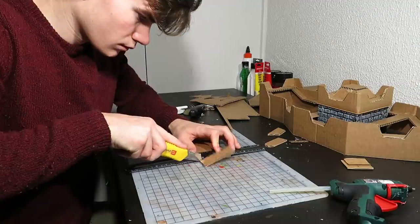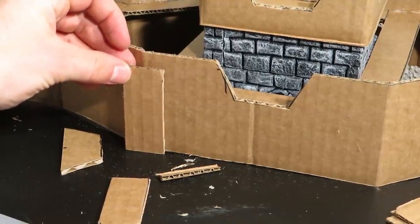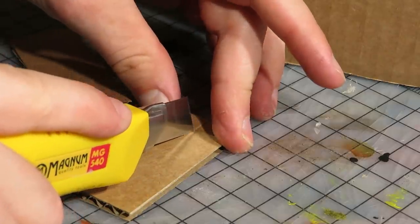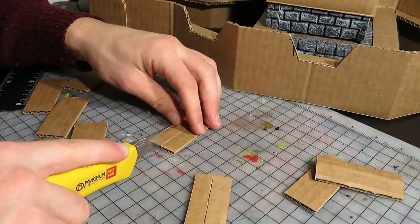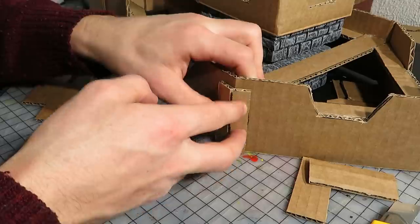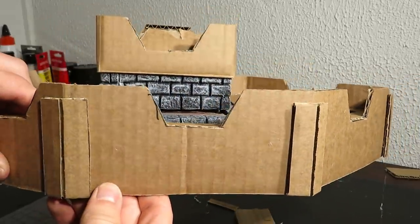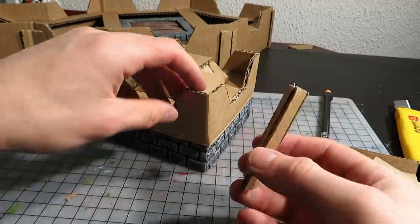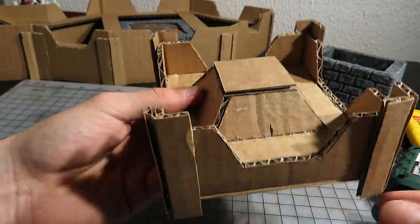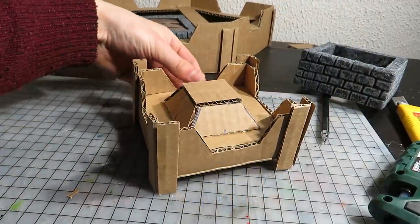Up next I made a bunch of cardboard pieces for extra detail. They will cover most corners and awkward areas. I cut through the middle of one side so that the pieces bend nicely. Up here the corner pieces go a bit over and under the walls. Looks great!